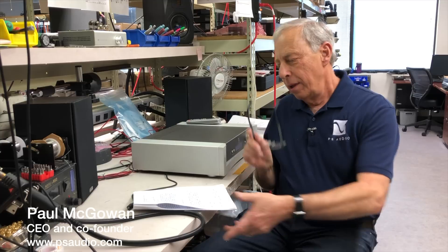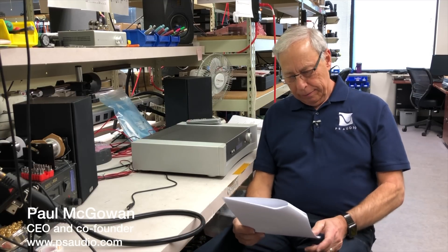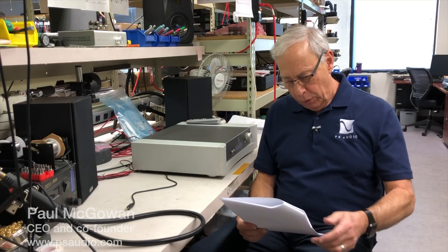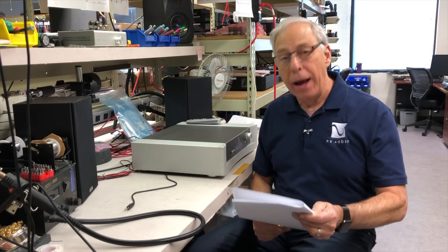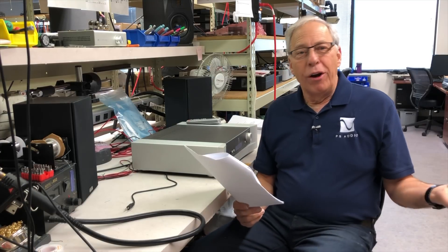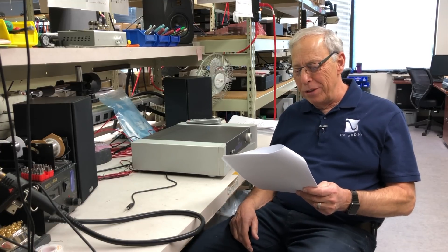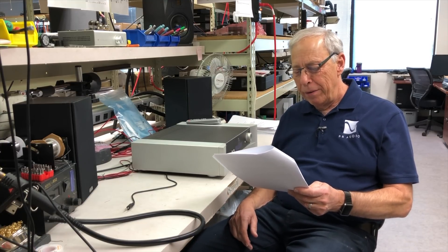What causes the popping sound in systems? This question comes from Daniel in Quebec, Canada. A couple of questions from Canada recently and I appreciate all our Canadian friends. Hey Paul, I have a few simple questions that may seem obvious to you, but anyway here they are.